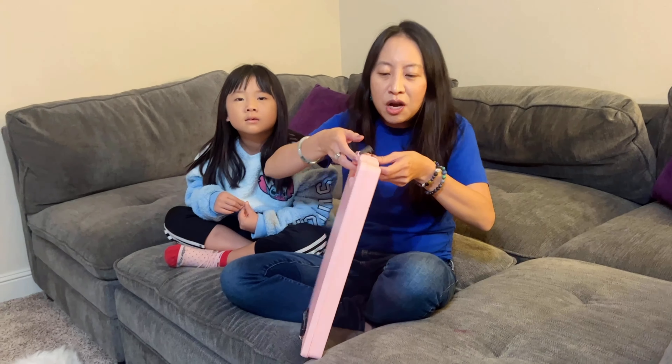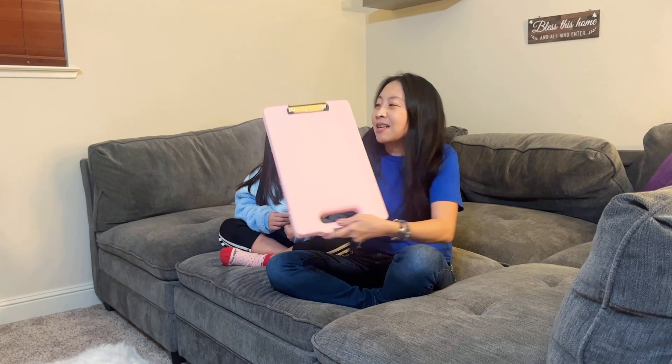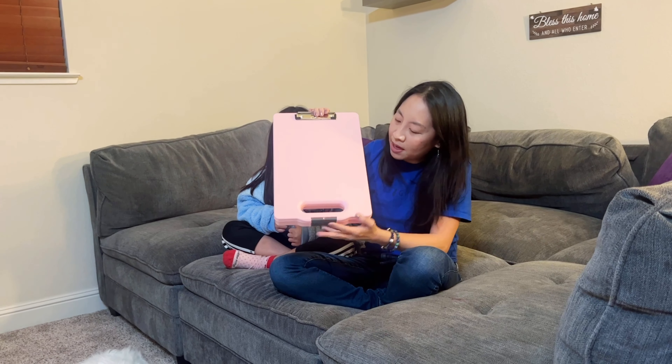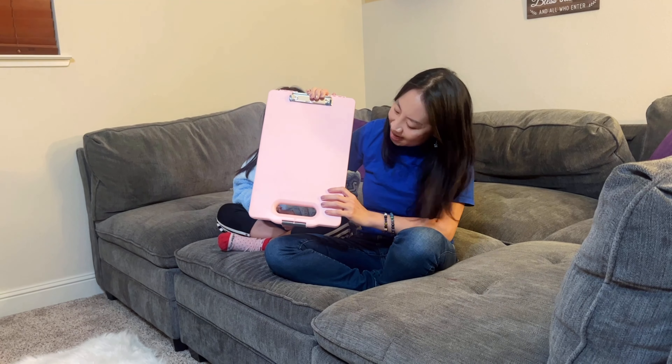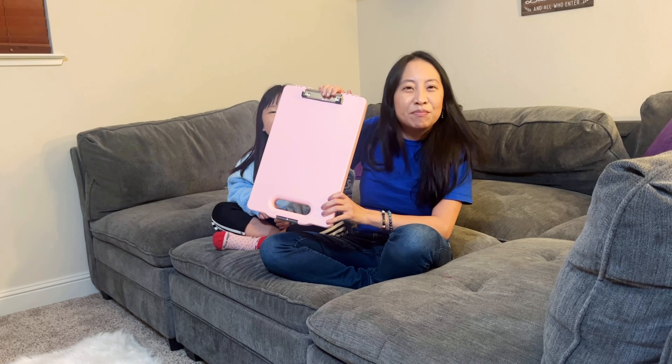So I think that's pretty cool. This is the pink one — it comes in different colors. It comes in pink, purple, blue, red, and I believe black. So check it out, guys. Thank you for watching.